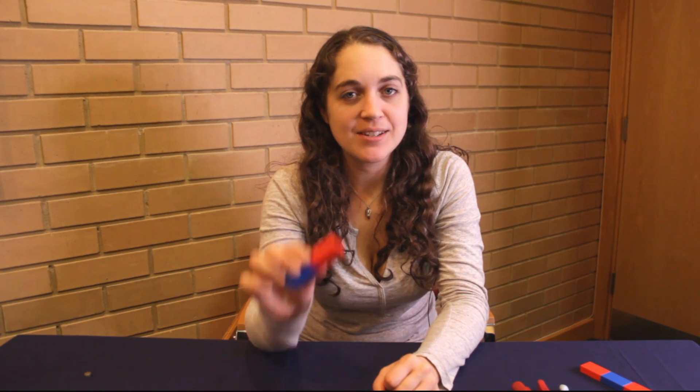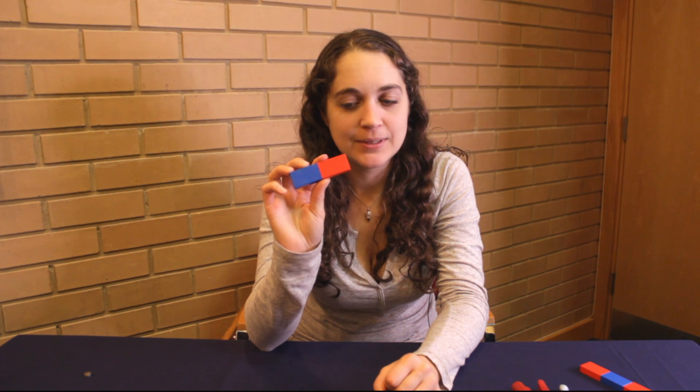Hi team, today we're going to see what happens if you cut a magnet in half. Now I'm not going to start with this one — I'm going to save that one for later. I'm going to start with something a bit smaller, a bit easier to cut.